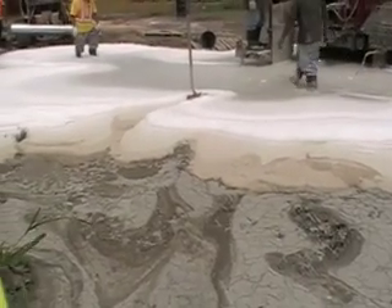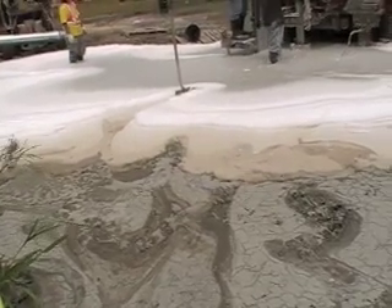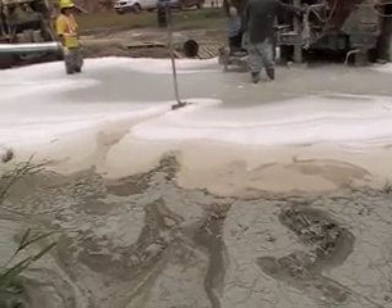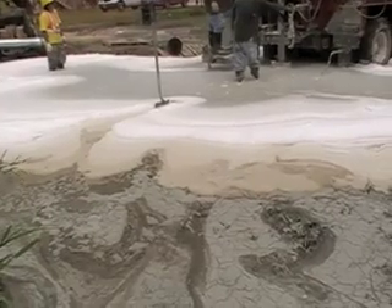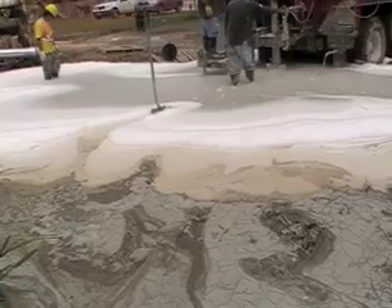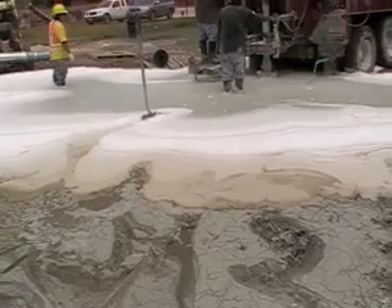This white foam you see here is a mixture of foam and dirt and mud that they put in the hole while they're drilling, and it is completely 100% biodegradable. It does not harm the environment, and what it does is it helps clean the hole out and bring up all of the drilling material.